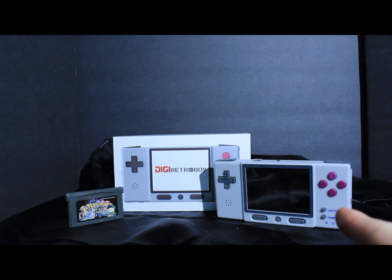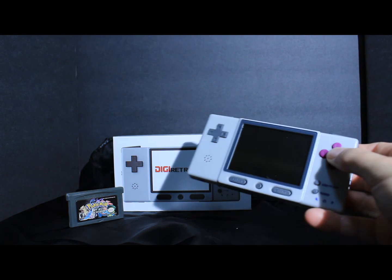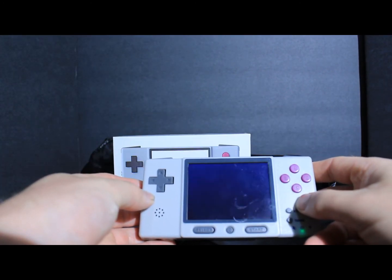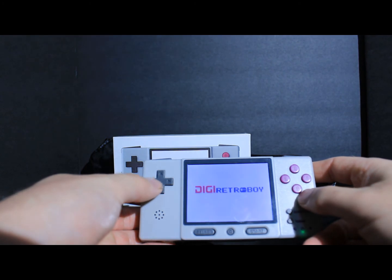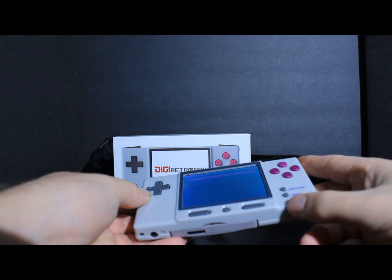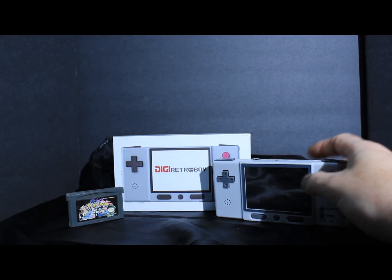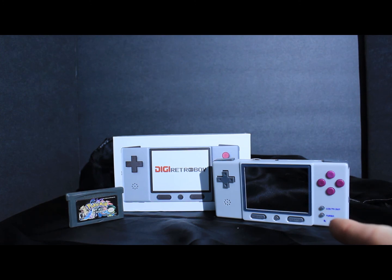So as you saw, when I try to play on TV, you can't even read the game. So if you're going to use the SD card, maybe there's something I might be doing wrong. They do have a website, but it's not really that useful. They have a firmware update, but they're still at version 1.0. It just doesn't work for me. Maybe if you guys know something that I don't, let me know in the comments.